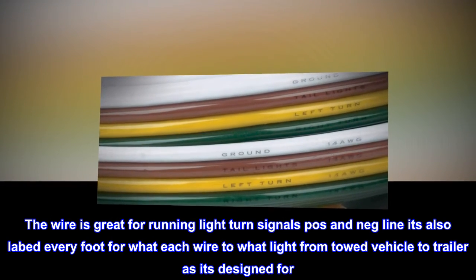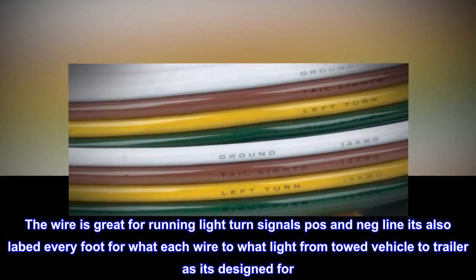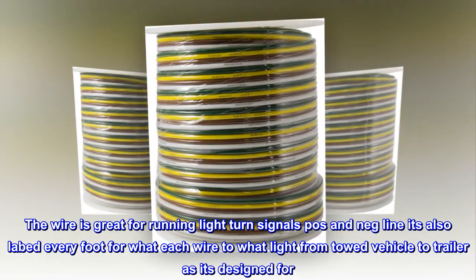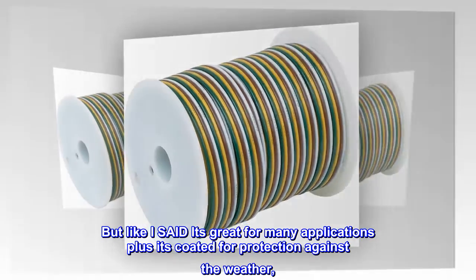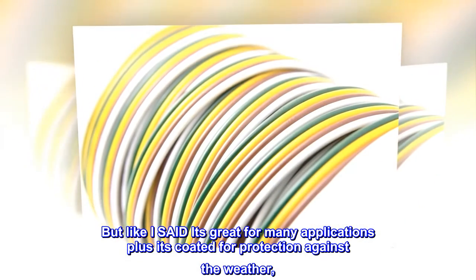The wire is great for running lights, turn signals, positive and negative lines. It's also labeled every foot for which wire goes to which light — from towed vehicle to trailer, as it's designed for. But it's great for many applications. Plus it's weather-conditioned for protection against the weather.